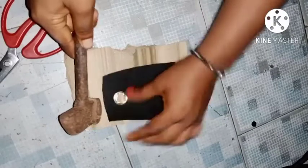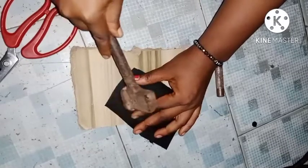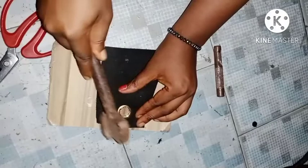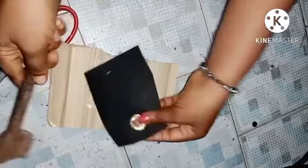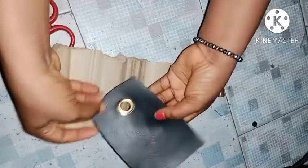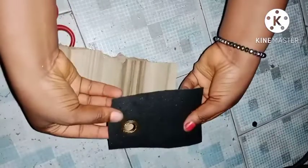After pressing it down, I'm going to use my hammer to beat it down. I'm not going to put much pressure on it so it doesn't affect the front — I'm just going to use my hammer on it very lightly.